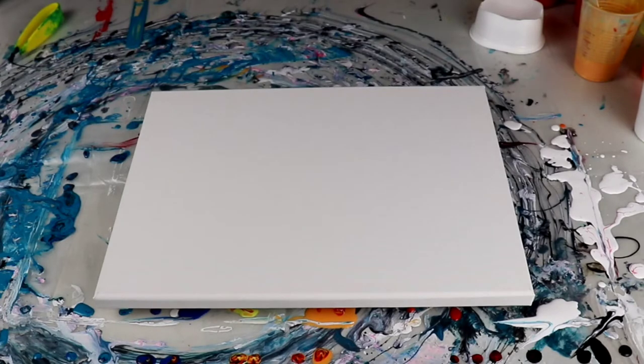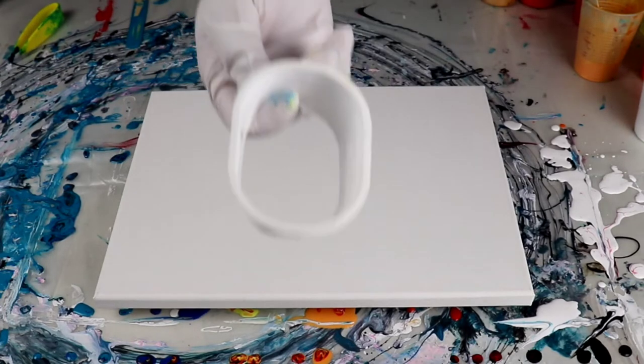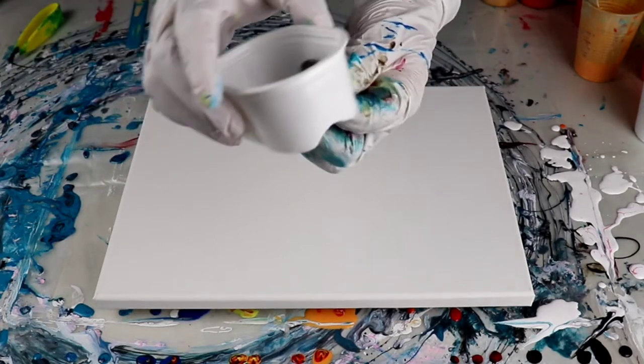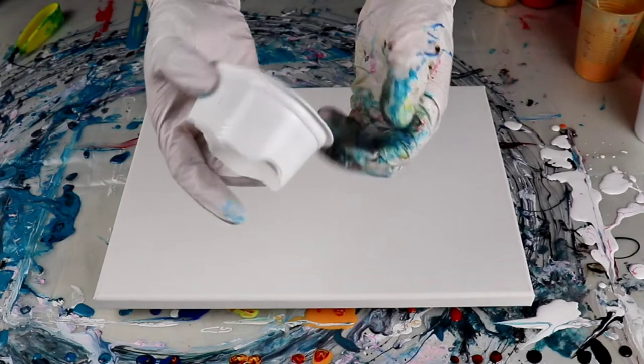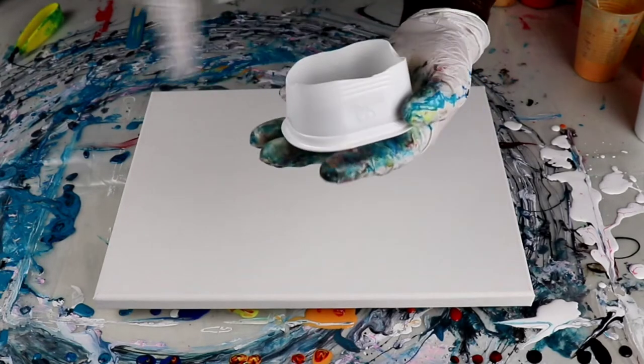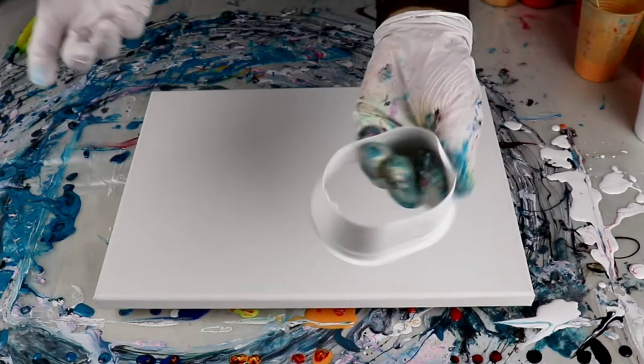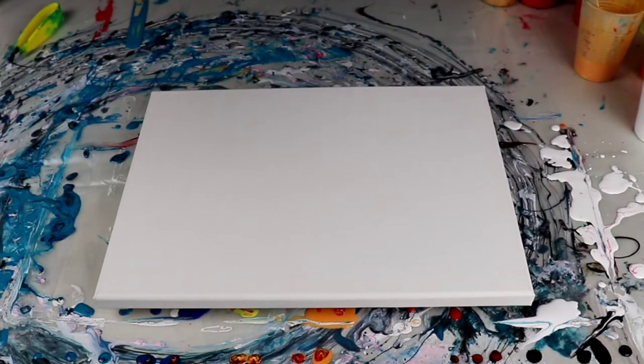But today I am going to make it a little bit different. I got this Pringles chips container and I just kind of cut it from the bottom, and it's gonna give me a different shape — it's not gonna be a circle. Let's see what this one does. So let's start — I have all different types of paints in here.